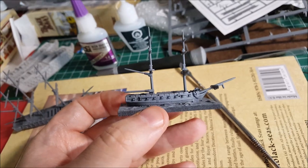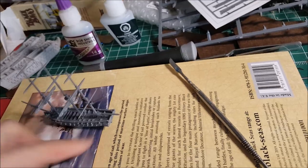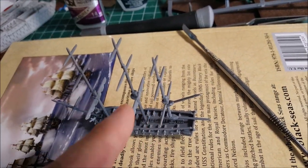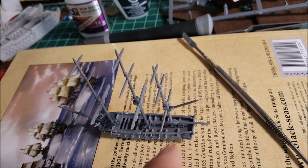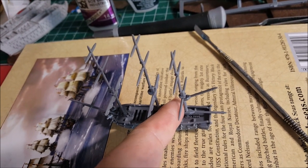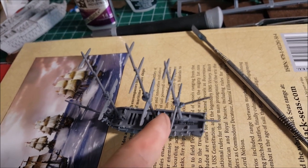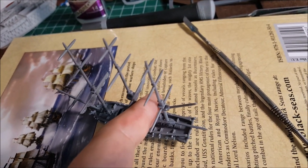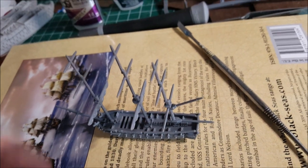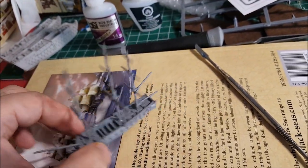When assembling, put the rear mast in first before the gaff and boom. When you're pressing the mast in, jam your finger in between so you don't accidentally bend the mast. Then you can plug in the boom and the gaff as it's drying and you're free to go. That's just my tips for building these a little easier.